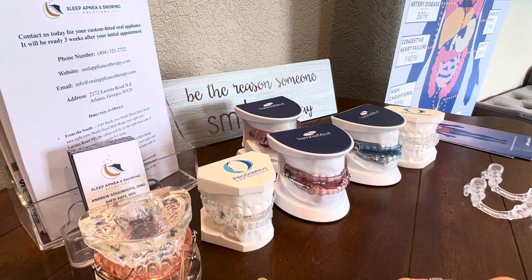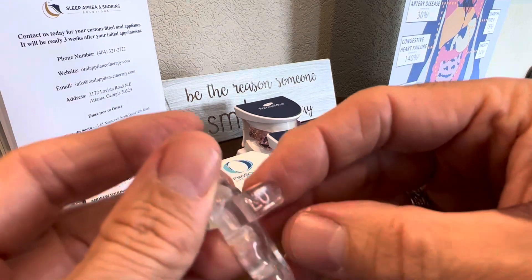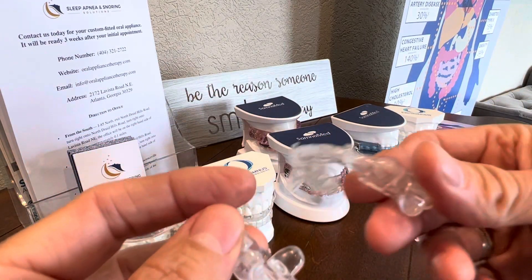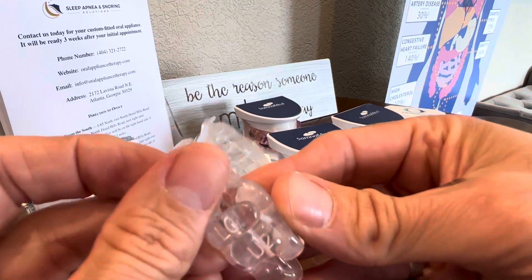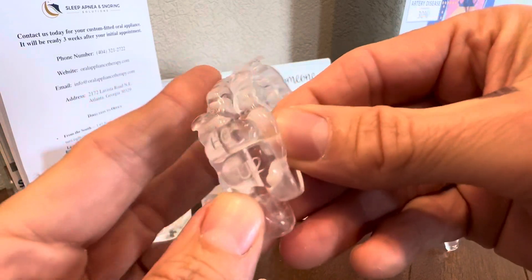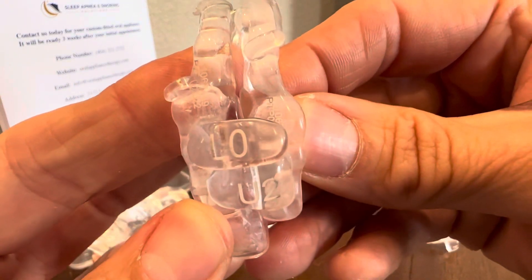If we need to move to the next setting, you're going to go back to your initial lower one, which is the L0, and you're going to pick up the tray that says U2. So two plus zero is two — we're now at the second setting. You can see U2, L0.